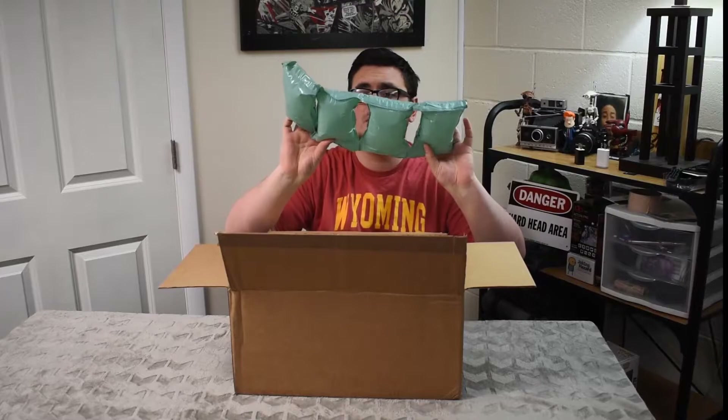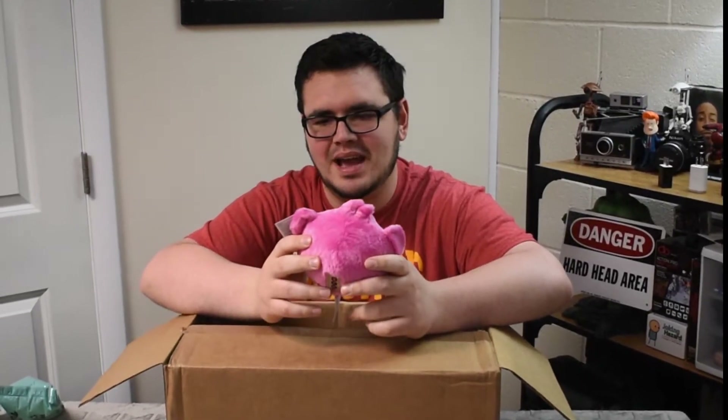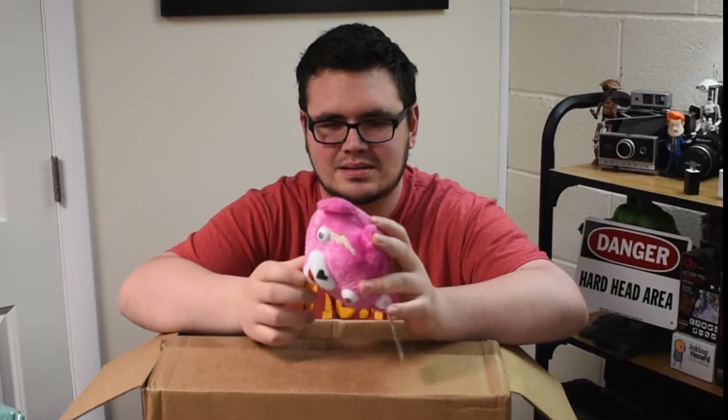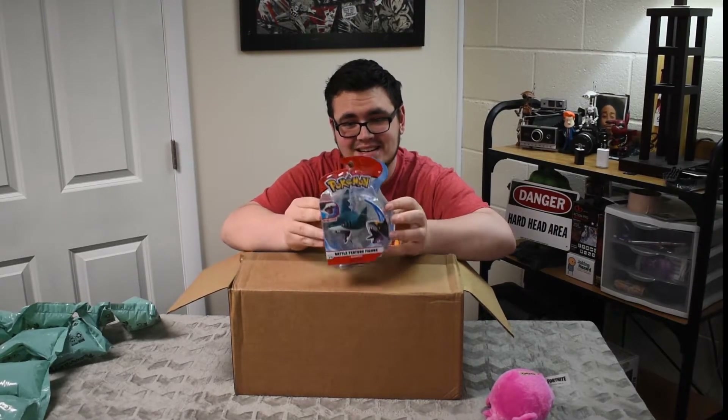The first thing I see is all this lovely poppable stuff. The second thing I see is — what the heck — it is a Fortnite Cuddle Team Leader little thing. Does it make noises? No, it does not. A.K.A. a chew toy for my dog. Next thing I see here is Pokémon. Oh Lord, what did I spend my money on? A Shark Pedo — if I am pronouncing that incorrectly, please forgive me. Shark Pedo.